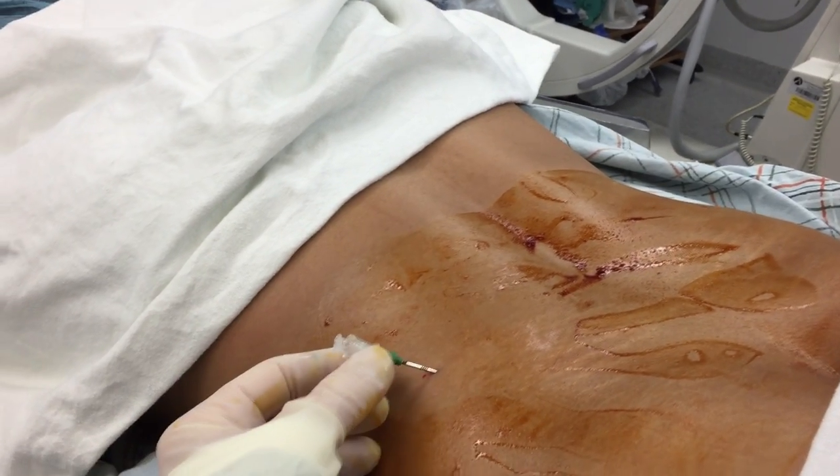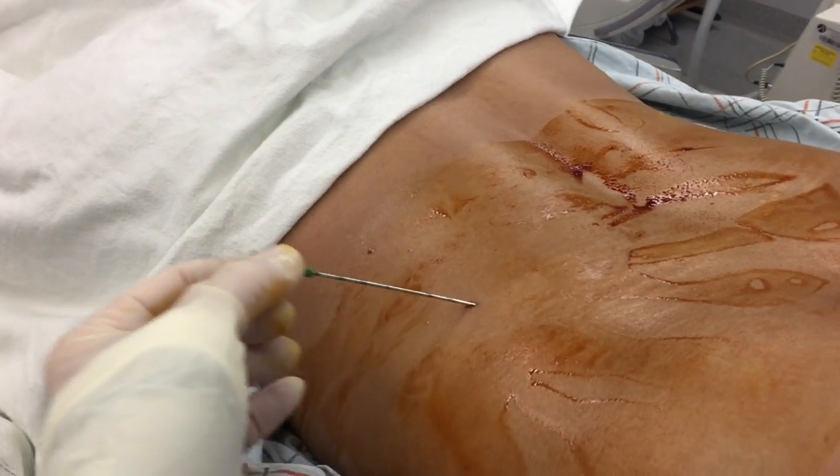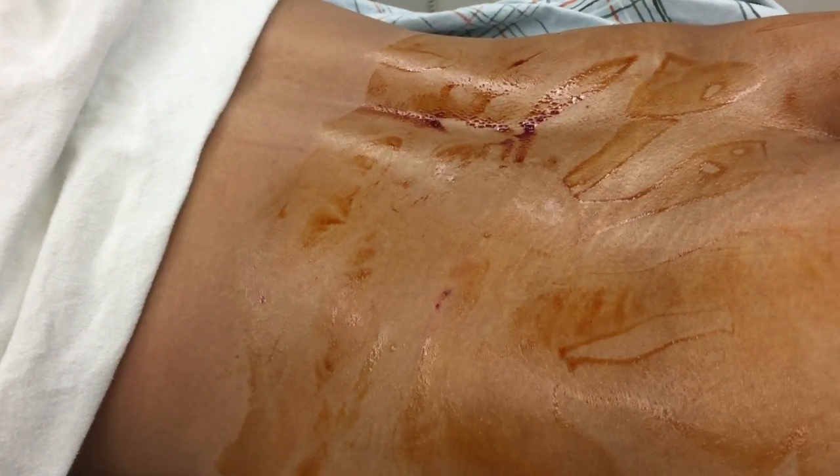The treatment is done. We have a little needle here that we're just going to take out. You see — no incision — and that'll heal and it'll be like nothing ever happened.